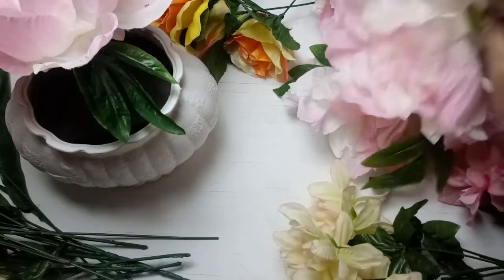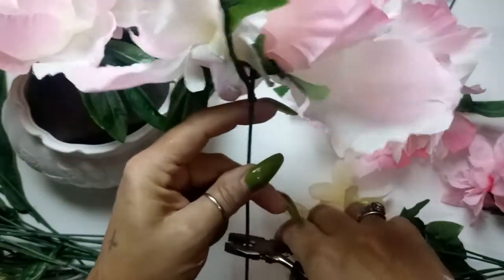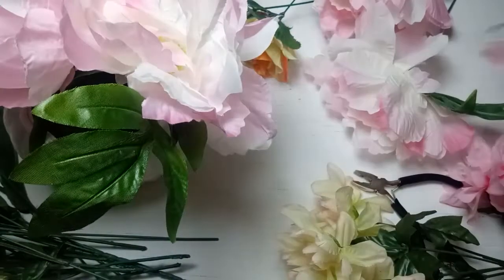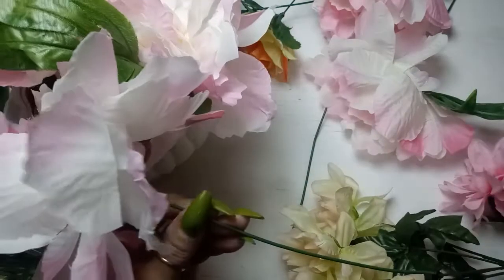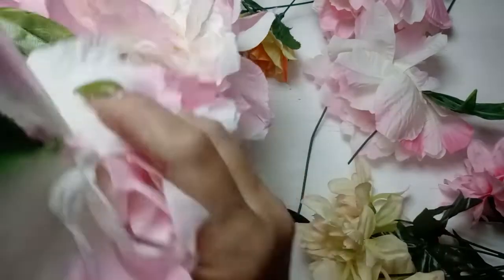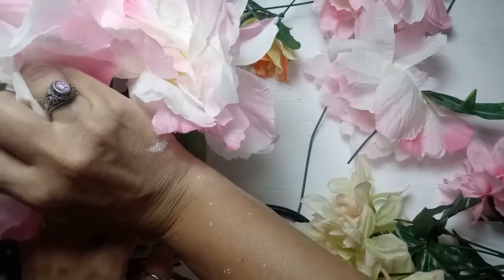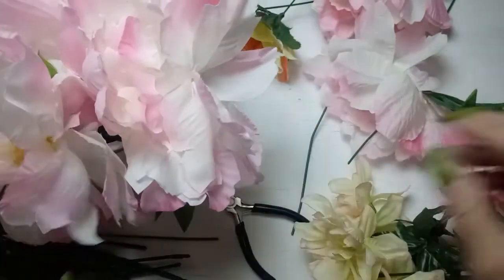I probably should have glued that in there. I don't really think it's going to come out though. I mean, honestly, I could just call that a day.